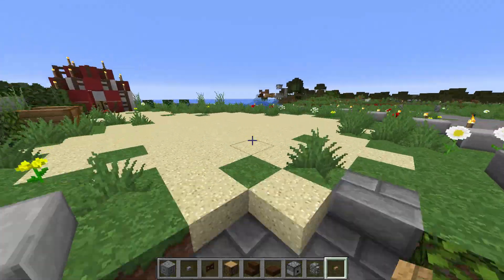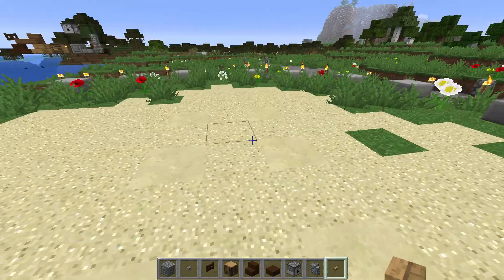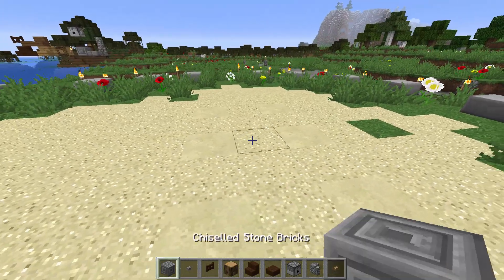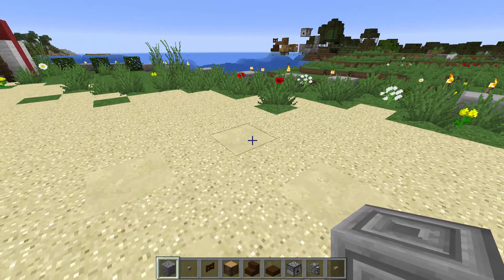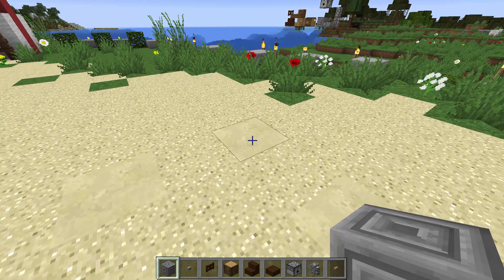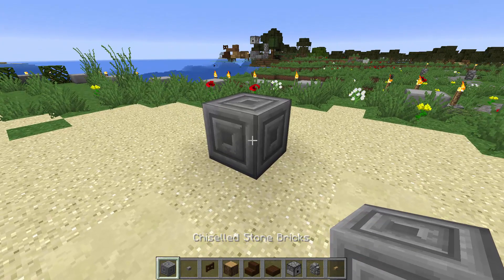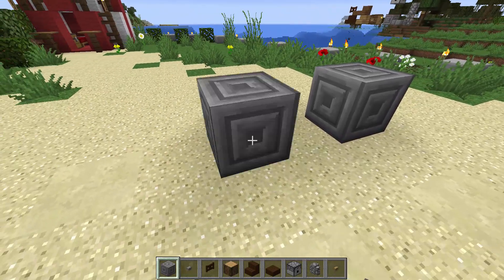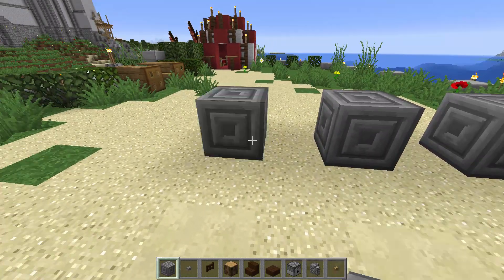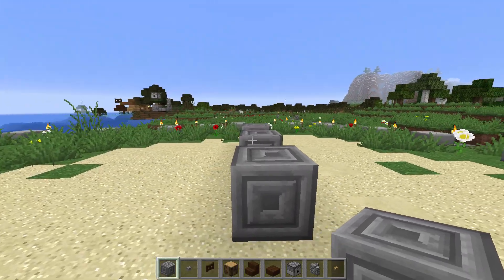Nous allons construire notre baliste ici sur ce petit poste à avancer avant le château. Pour commencer, nous allons tout simplement mettre des roues qui seront les supports de la machine. Pour ça, placez un bloc. Moi, j'utilise des chiselets de Stonebrick pour représenter des roues. Vous sautez un bloc, vous en placez un. Vous sautez un bloc, vous en placez un. Et donc là, vous avez votre rangée de roues de gauche.